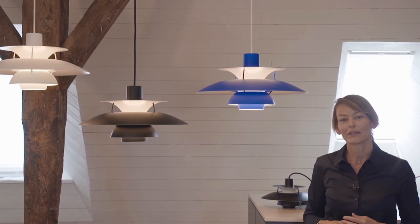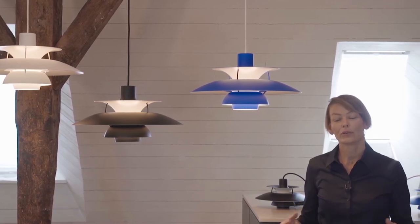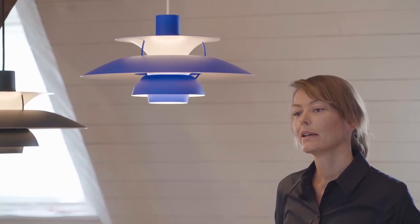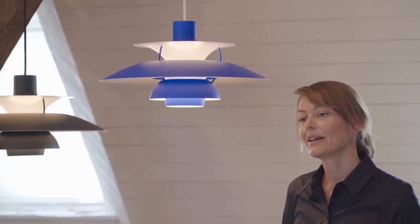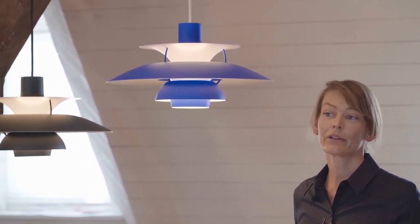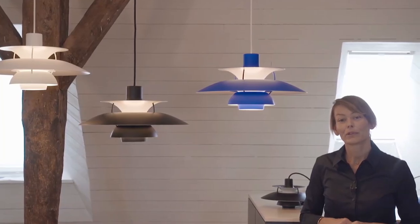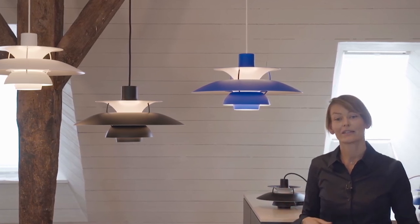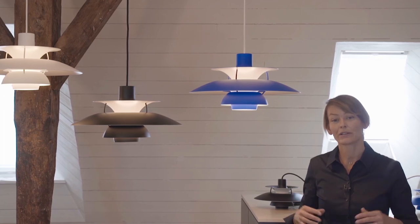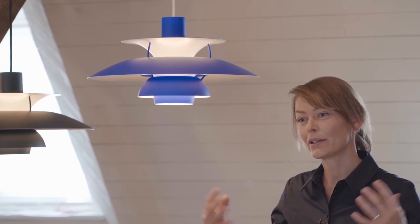On the professional market, the PH5 monochrome is an obvious choice for hospitality — it can create a great atmosphere in restaurants, cafes, and bars, and can be hung in hotel reception areas and lounge areas. It's also relevant for public buildings and offices: in canteens, reception areas, and small or larger meeting rooms hung in a row.